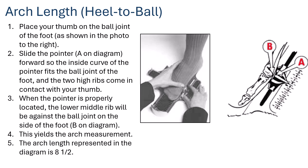For arch length — heel to the ball of the foot — place your thumb on the ball joint of the foot. Slide the pointer forward so the inside edge of the pointer fits the ball joint of the foot and the two high ribs come in contact with the thumb. Note that patients may have structural deformities of the arches that can affect this measurement.